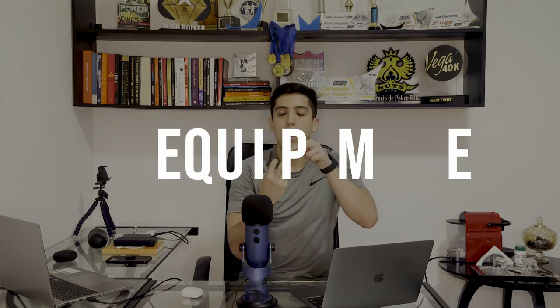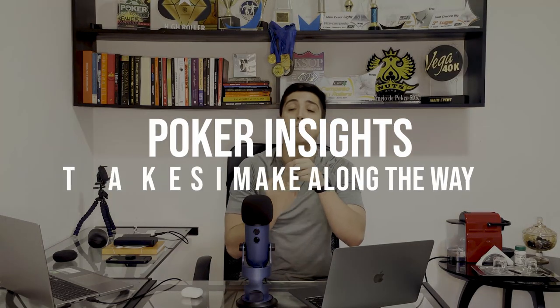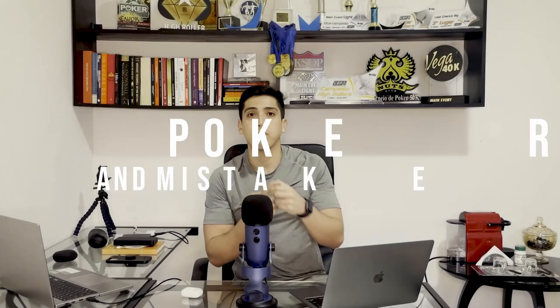I decided to divide this video into three main topics. One is my equipment. Another is how to use my equipment. And the other, I'm gonna cover poker insights and mistakes I made throughout the way, because I definitely made a lot of mistakes throughout my journey that hopefully you guys won't have to make as well because of this video.